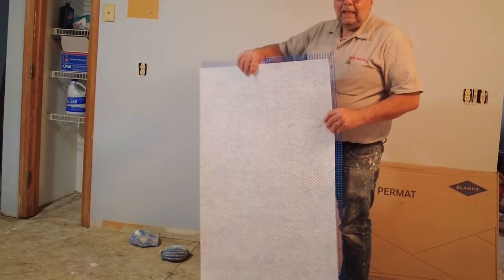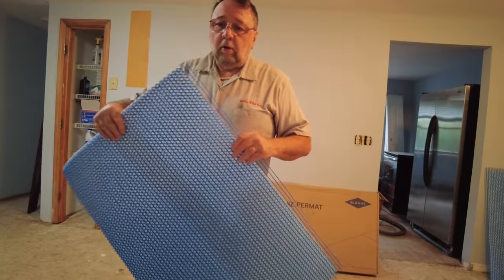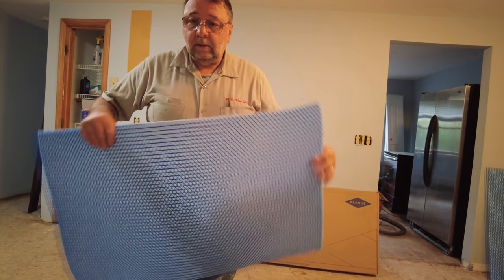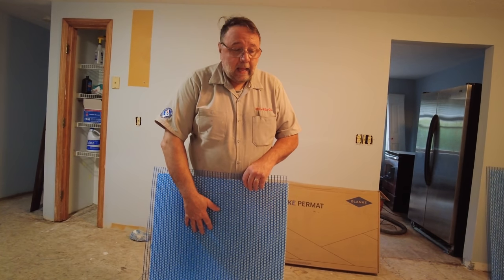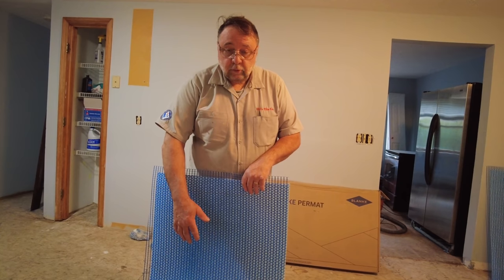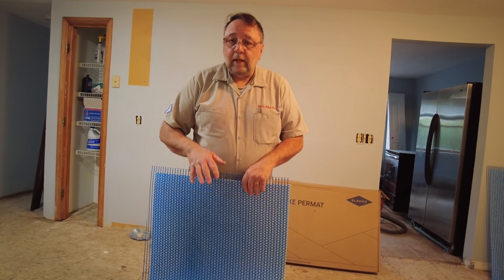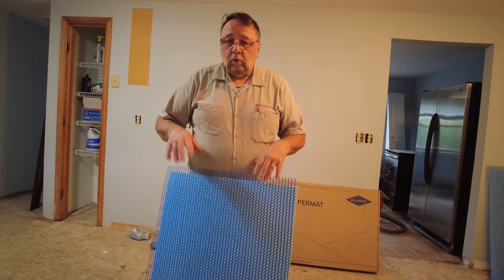This is Blanqui Permat. This is a little bit different to all the other uncoupling membranes that you can get. When you put this down, you actually are stiffening, reinforcing, structurally strengthening the floor. With other uncoupling membranes, you get the uncoupling function and you get all the good stuff that you get with those.